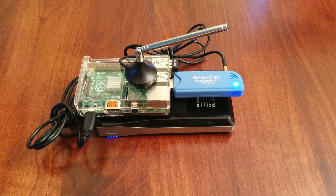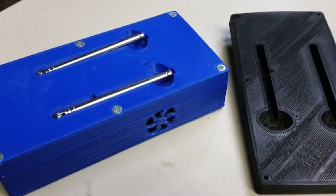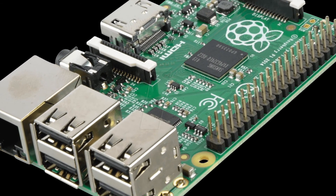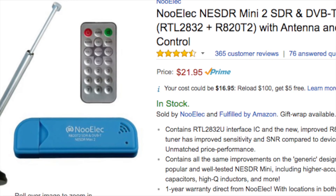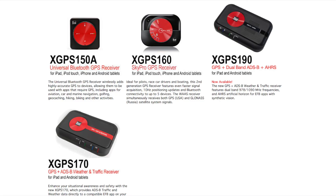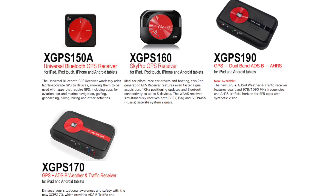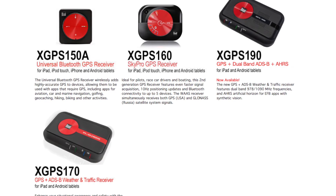Many of you may be aware of the Stratux, S-T-R-A-T-U-X. There was an article in the EAA magazine. What it is, is a Raspberry Pi with a software-defined radio — basically a TV tuner — and it monitors the ADS-B output of the ground and other aircraft. What it allows you to do for sub $100 is do what a $500 device like the X-GPS does. I actually own one and it works great.